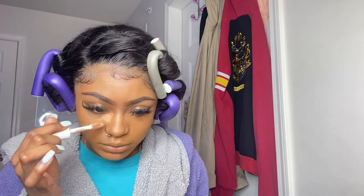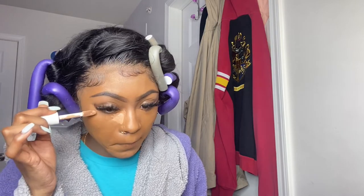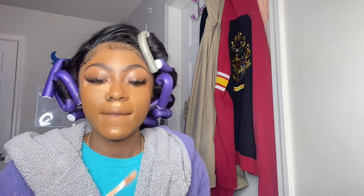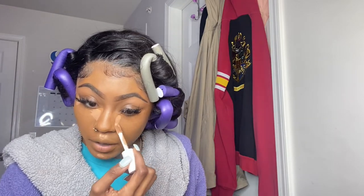You apply the lighter concealer in the middle, making basically the same shape but a little smaller. Really be careful though because this can get out of hand really fast and mess up your whole makeup.